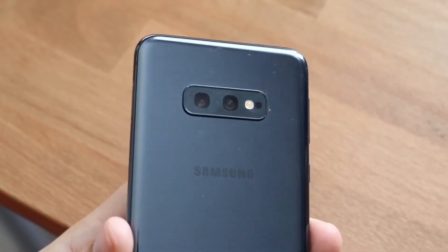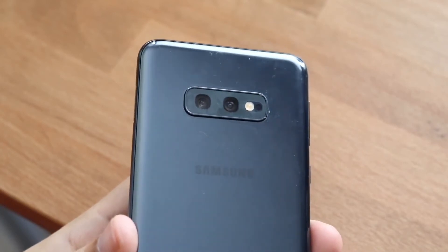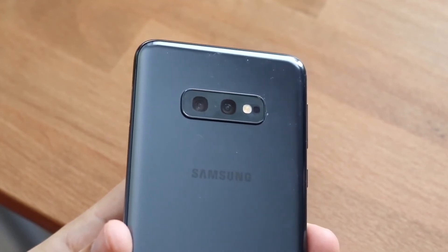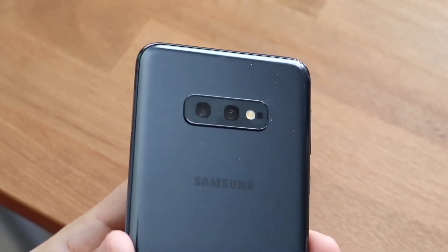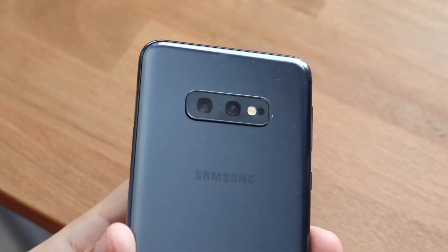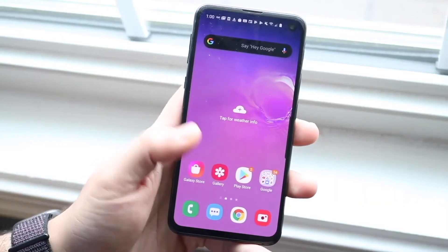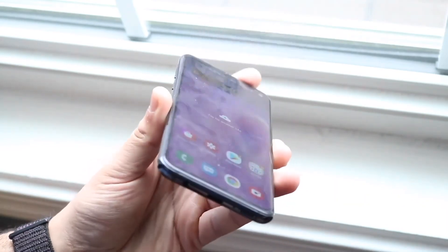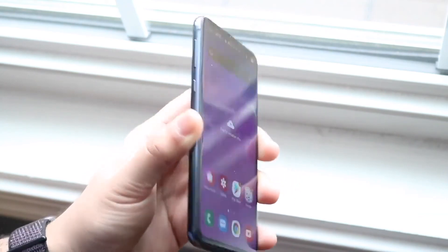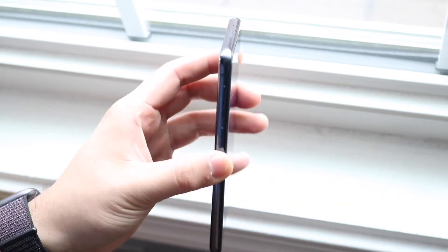Overall, this camera is very good in my opinion. From my camera comparisons, the S10e camera was probably better than a lot of competitors. On the front, you have a 10 megapixel wide angle lens and can shoot 4K at 60fps on the front-facing camera as well. For a phone that's over a year old and was a budget device rather than the flagship, the camera holds up extremely well — it gets a thumbs up from me.